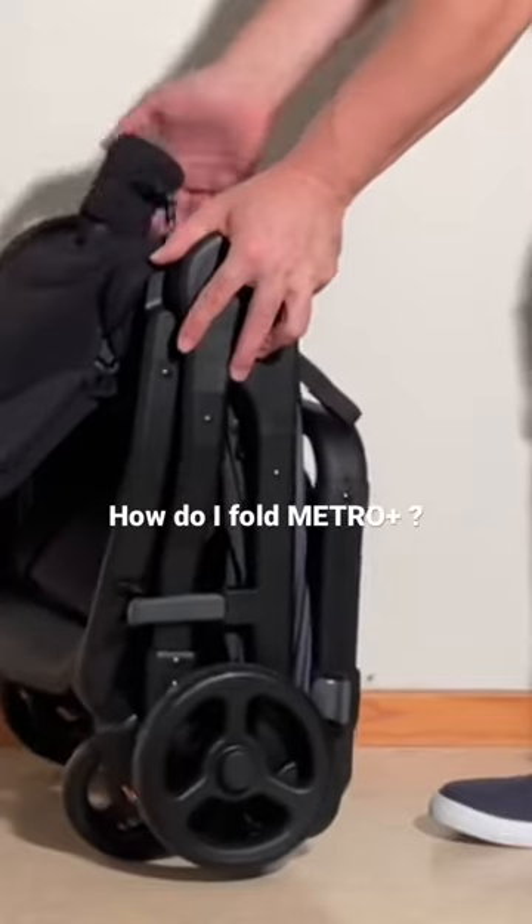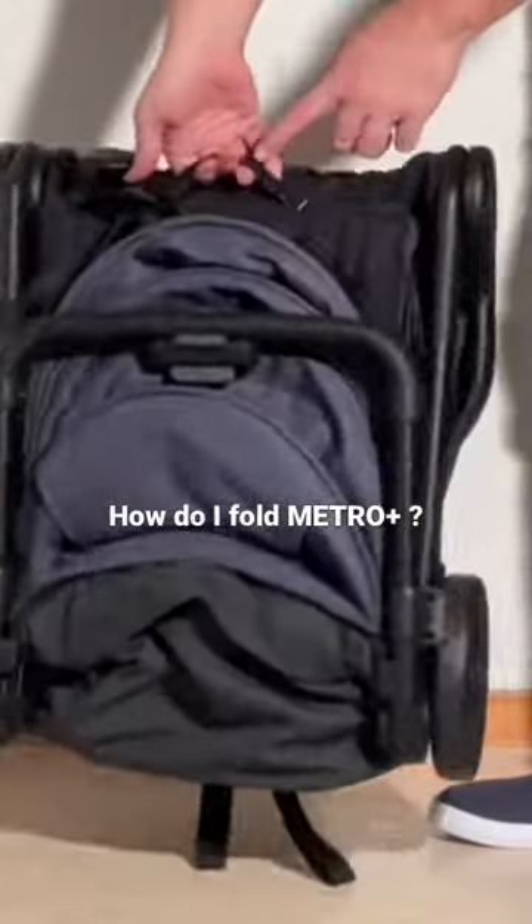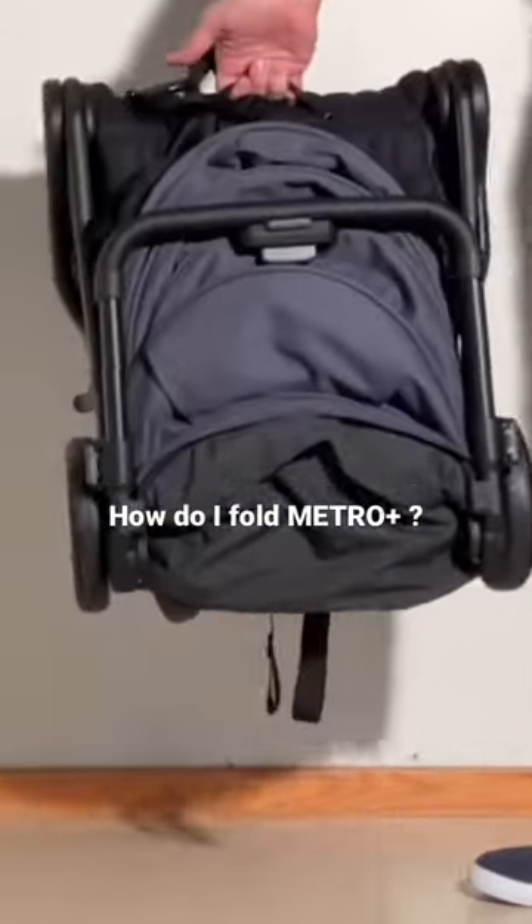This model does not have a shoulder strap, but there is a handle here in the middle of the seat for carrying.